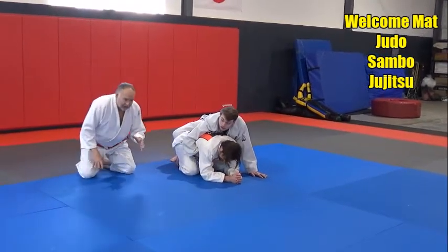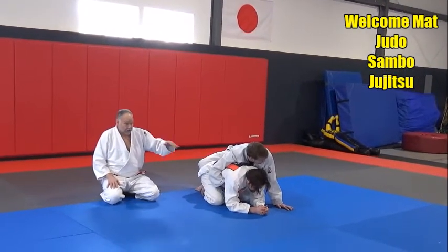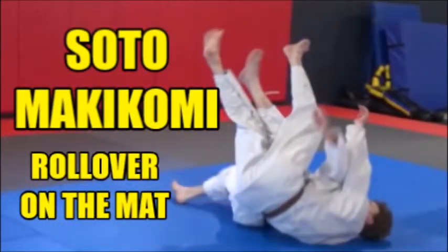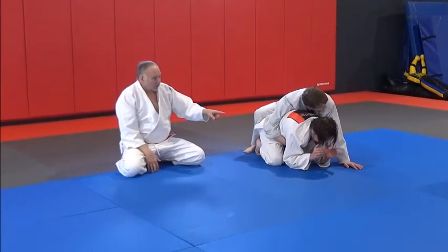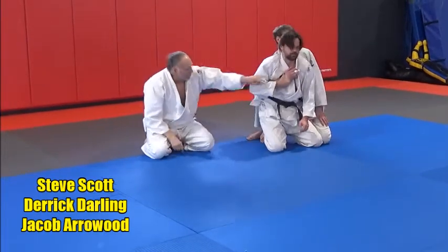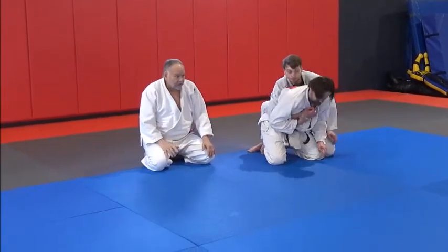In judo, this would be Soto Makakomi — an outer winding throw. It's a big booming throw we use standing, but you can also use it on the ground in ground fighting. Here, Derek is going to do the Soto Makakomi and come right into it. He grabs Jake's right wrist with his right hand, and he's going to suck that wrist really tight to his body — just like the standing Soto Makakomi throw.